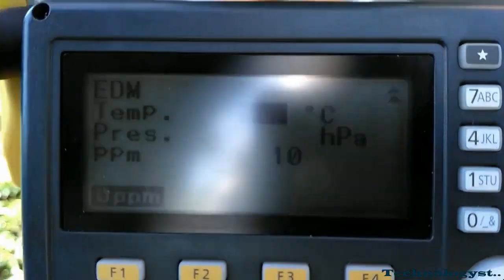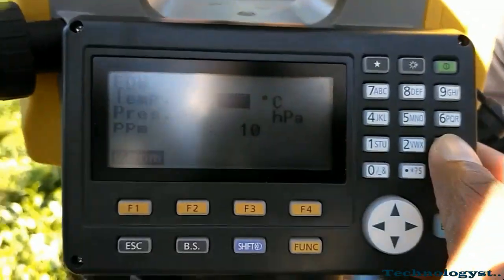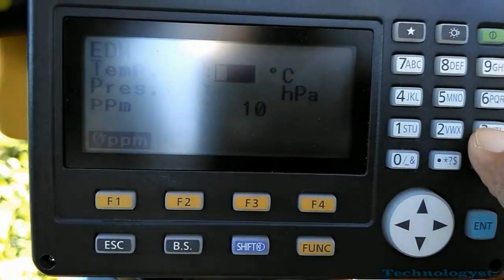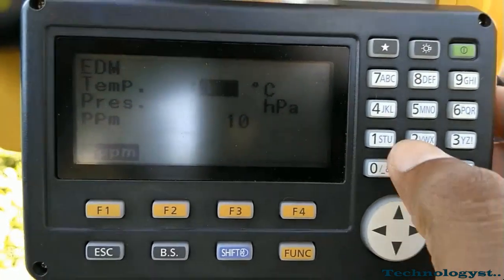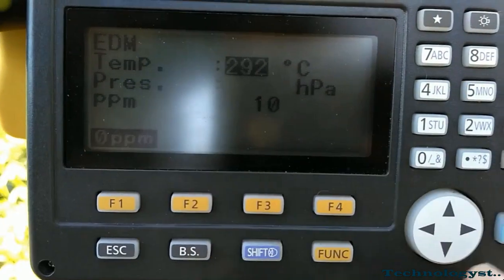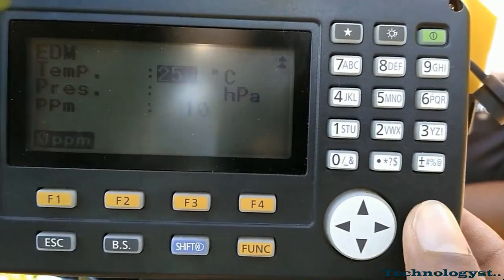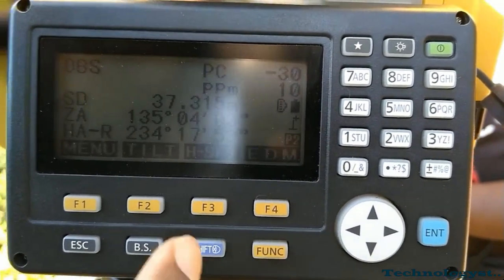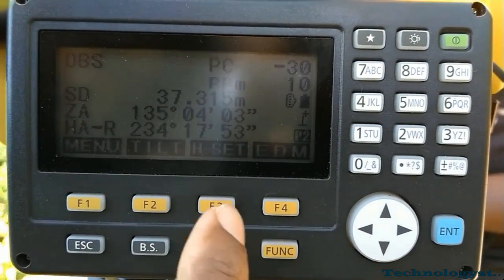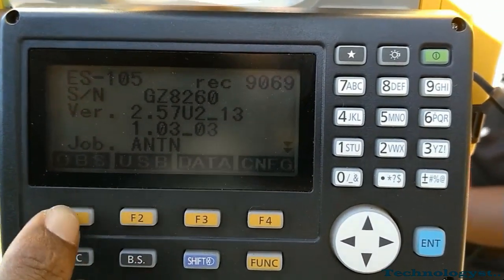Here you can see the prism constant is minus 30, because of that we have given the prism constant as 30. Then we have to give the actual temperature — I am giving approximately 25 degrees. You can also give the pressure and other values. Then your EDM settings are complete.